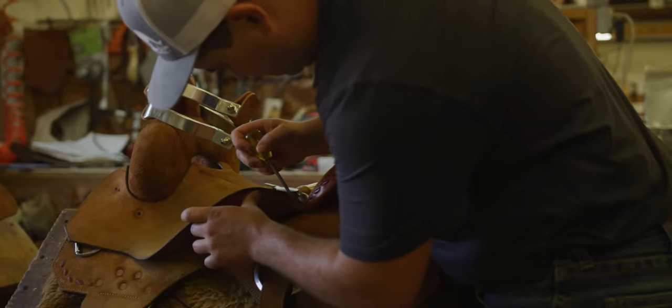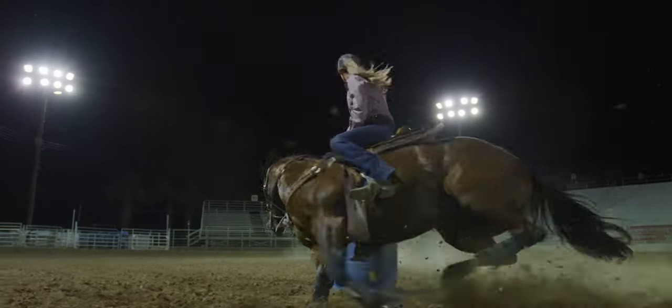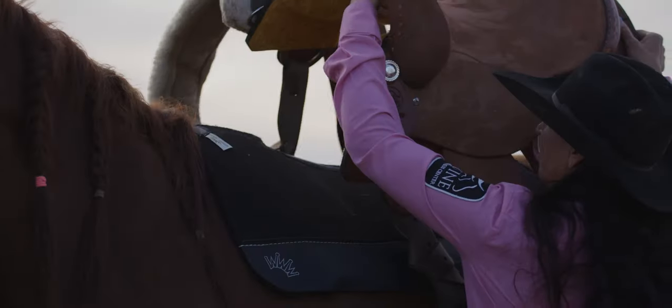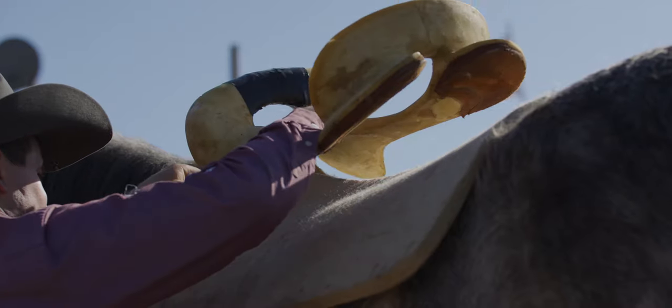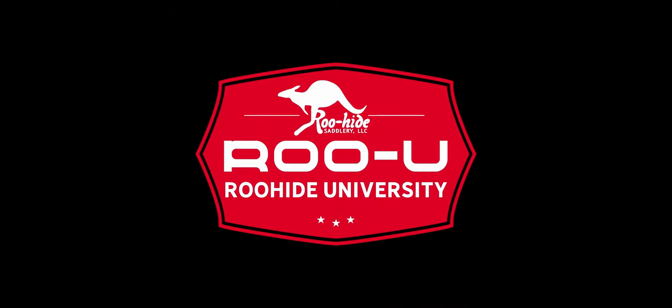Welcome to Ruhide University for all your performance horse tack tips and more. Hey guys, Brian here with Ruhide Saddlery, and in today's Ruhide University video I'm going to be explaining how to order a Ruhide saddle.